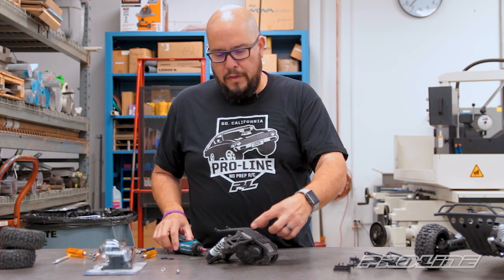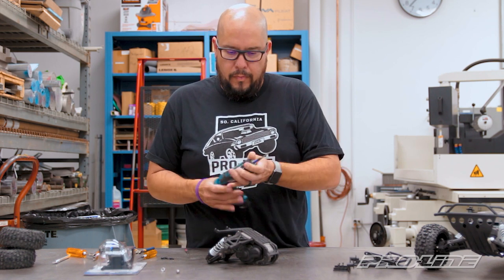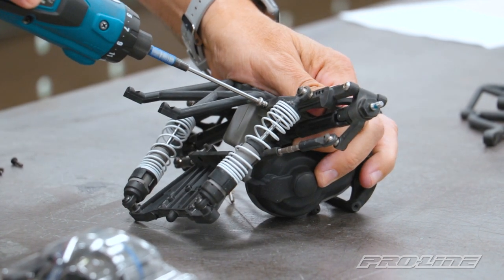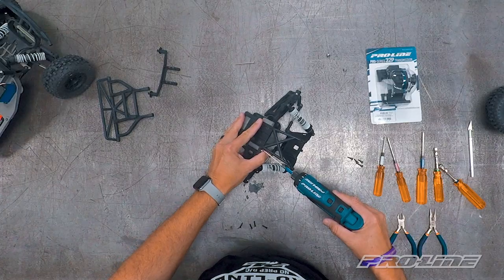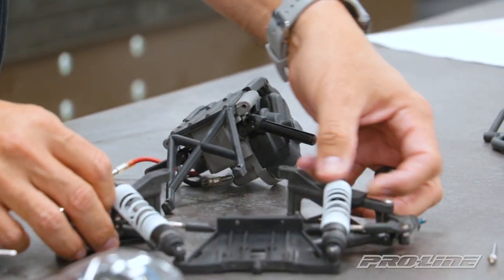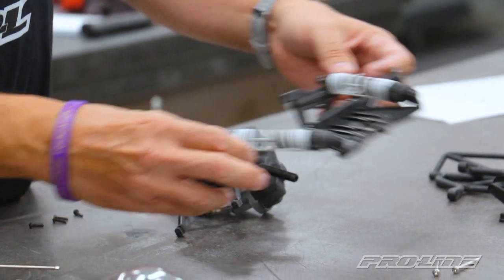Now we're going to remove the hinge pins from the arms with the 2.5 wrench. These slide right out once you unscrew them. That separates the arms, the shocks, and your arm assembly from the transmission case.